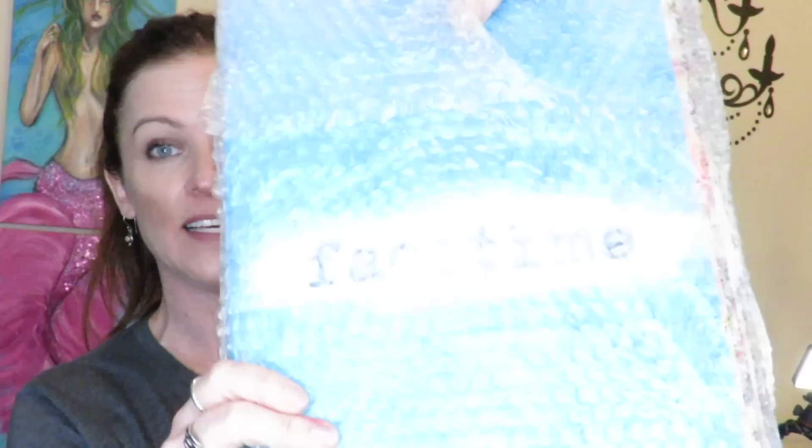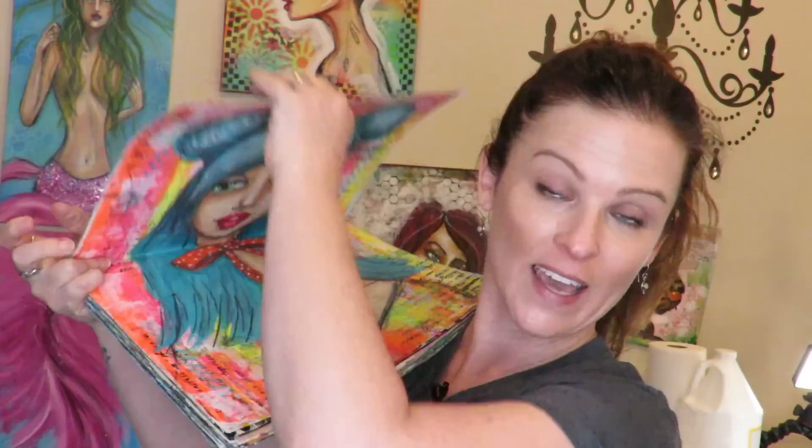I get emails all the time from people who say their mod podge gets really sticky. I tell them to use an acrylic-safe spray sealer on top. This art journal I mailed off — I did my hamburger system on almost all of my projects and then sprayed the pages. This has been wrapped up for months; I sent it off in June or July and it's now December. It's been in all sorts of weather and storage facilities and I want to show you — my pages do not stick.